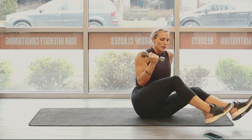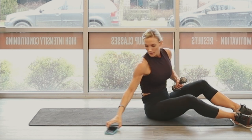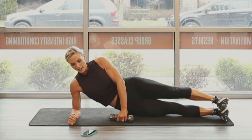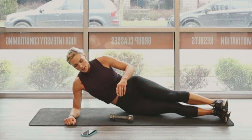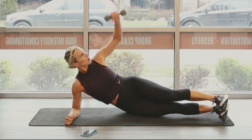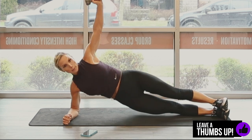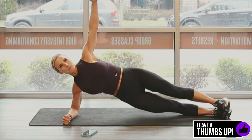Switch sides. 15-second break, keep that stopwatch going. Stack it. You've got the option of going on the hand or on the elbow. Three, two, one. Let's go. 30 seconds. You don't have to go big range of motion with this dip — keep it small.